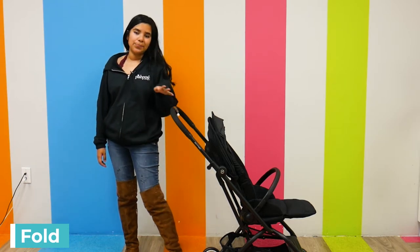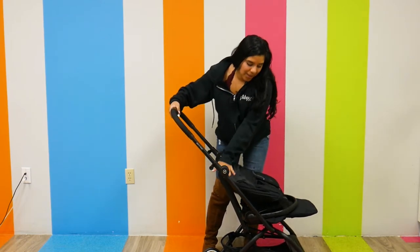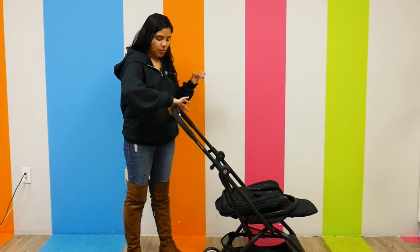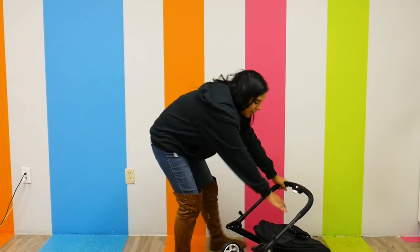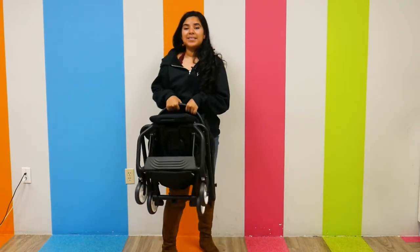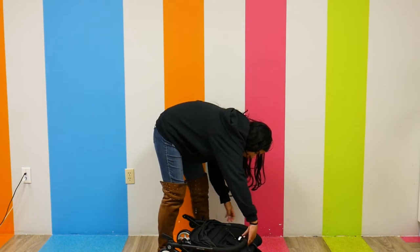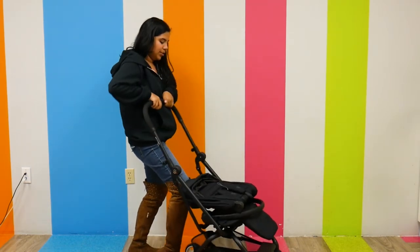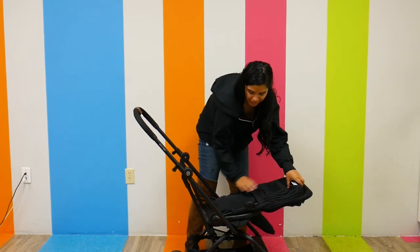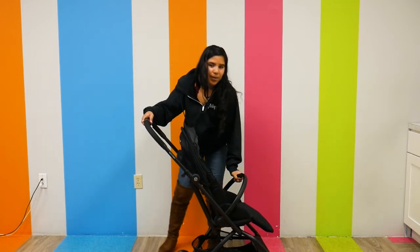Now I'm going to show you how to fold the Cybex Easy S Twist 2. First, pull the seat all the way upwards, and then you can fold it again to fold it down even smaller. There are two function buttons in the middle of the handlebar that you press at the same time, and it just folds the stroller down for you. You can fold down the footrest even more — super compact. Opening it back up is easy: press the same function buttons, make sure everything is locked into place, uncurl the seat, pull it back up, and make sure the belly bar is in the right position.